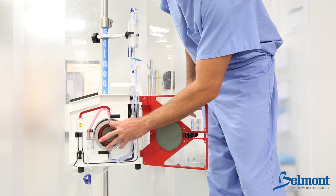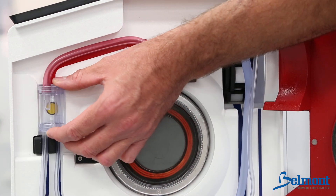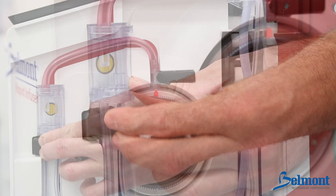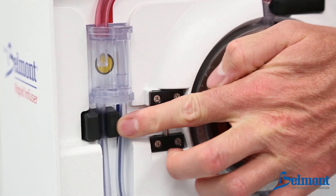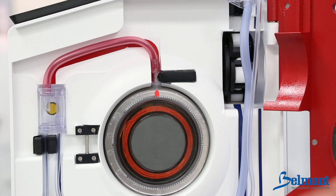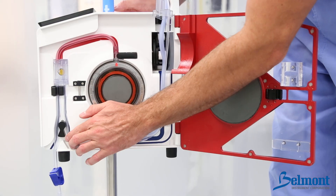Insert the heat exchanger with the red arrow pointing up. Align the red tubing on top of the red stripe and place the pressure chamber into the pressure channel. Press the infuse line into the secondary air detector to the left of the patient safety valve wand. Note: the infuse line should be at or below flush within the air detector. Place the thinner recirculation line to the right of the air detector and to the right of the valve wand.